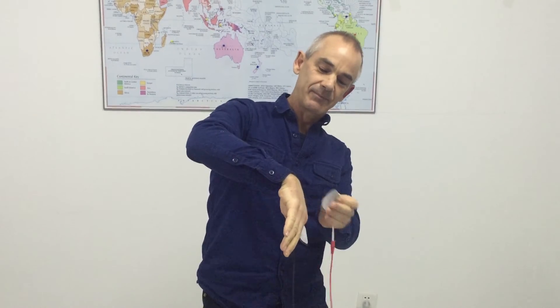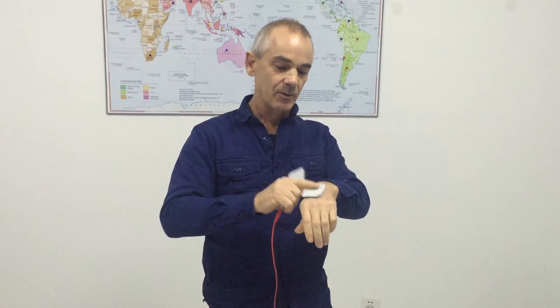Finally, if the TENS pad is damaged — like it's become dry, like this pad has been used many times and doesn't stick properly — either throw it away, or you can try washing it and leaving it to dry for a while to see if it becomes sticky again. But more than likely you'll need to throw it away. These pads are cheap and readily available from the Spooky2 website.